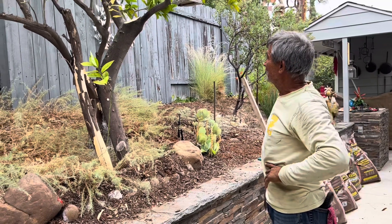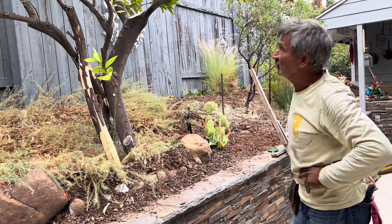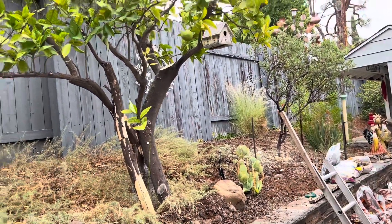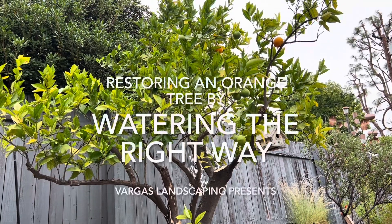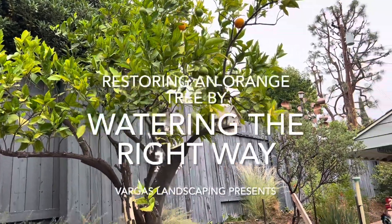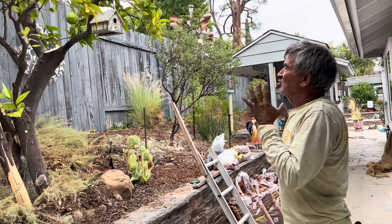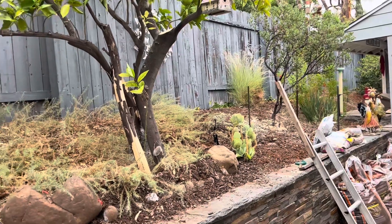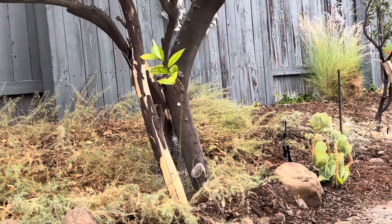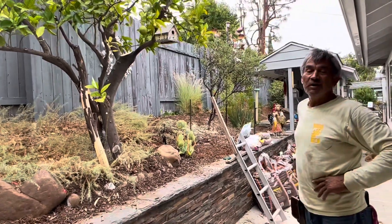We are here again in Fullerton, in front of a beautiful orange tree that we are working on this morning. When I talked to my customer, she told me she was probably thinking about removing the tree because the tree was dying, the tree is sick.